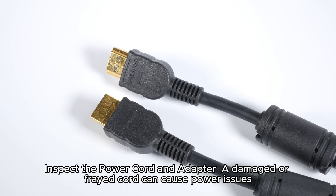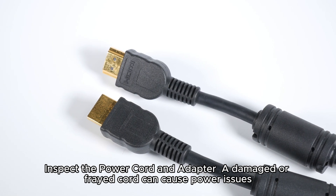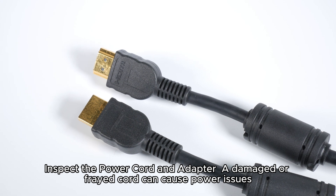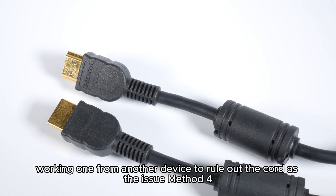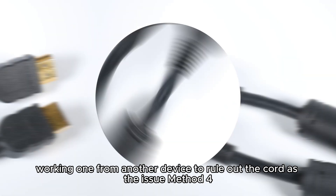Method 3: Inspect the power cord and adapter. A damaged or frayed cord can cause power issues. Swap the power cord with a known working one from another device to rule out the cord as the issue.